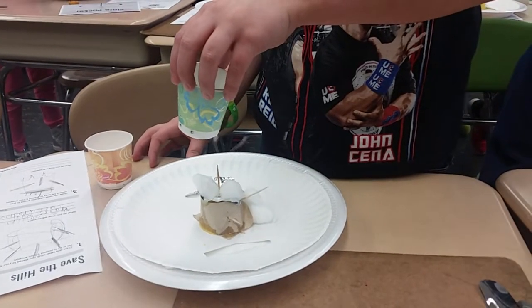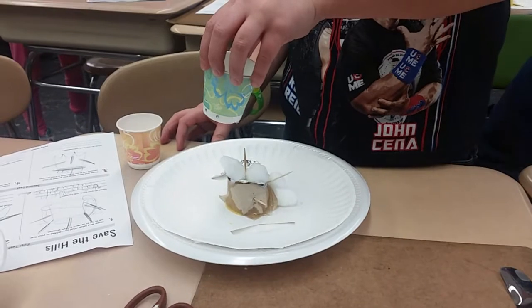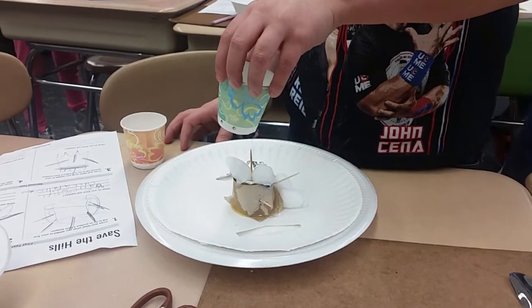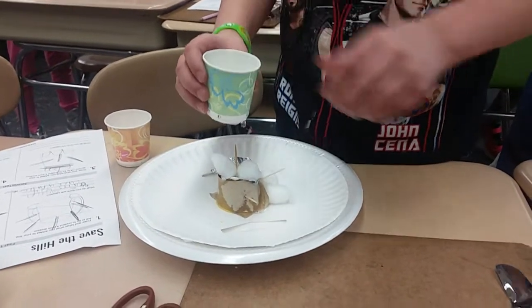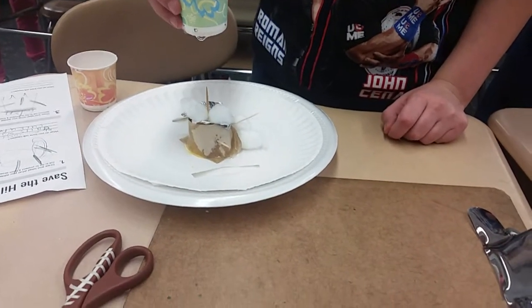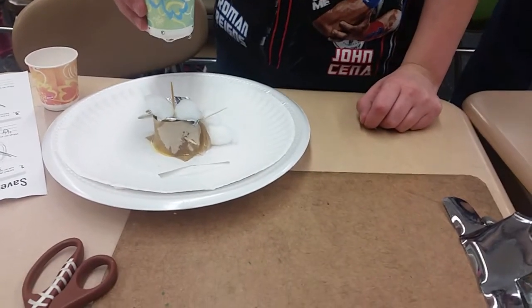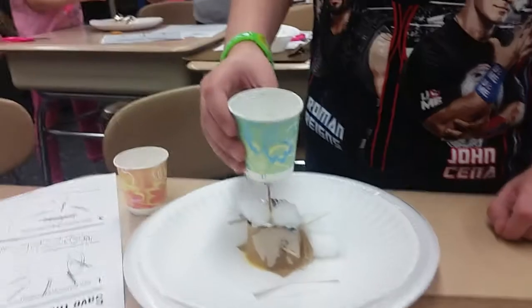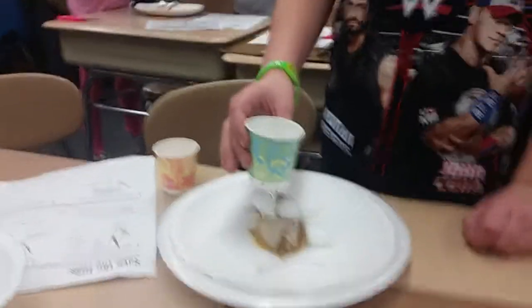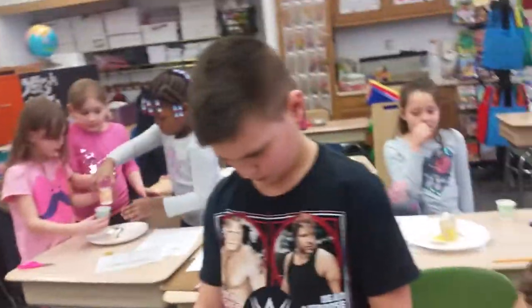The testing phase begins and things are looking good. The teacher instructs a student to use fingers along the edges, thumb on the inside, and pull it out. After checking, the teacher declares a total success and says the design worked great, giving a nice job compliment and passing the cup over to Henry.